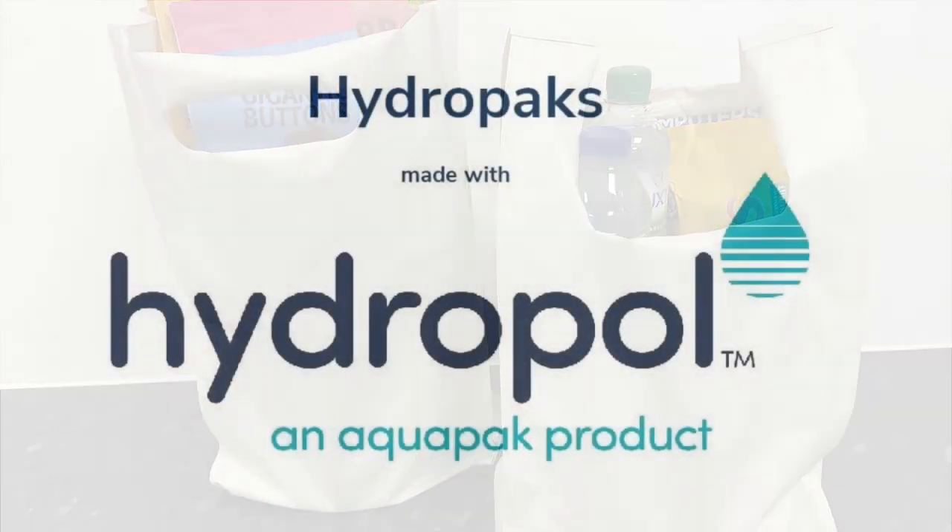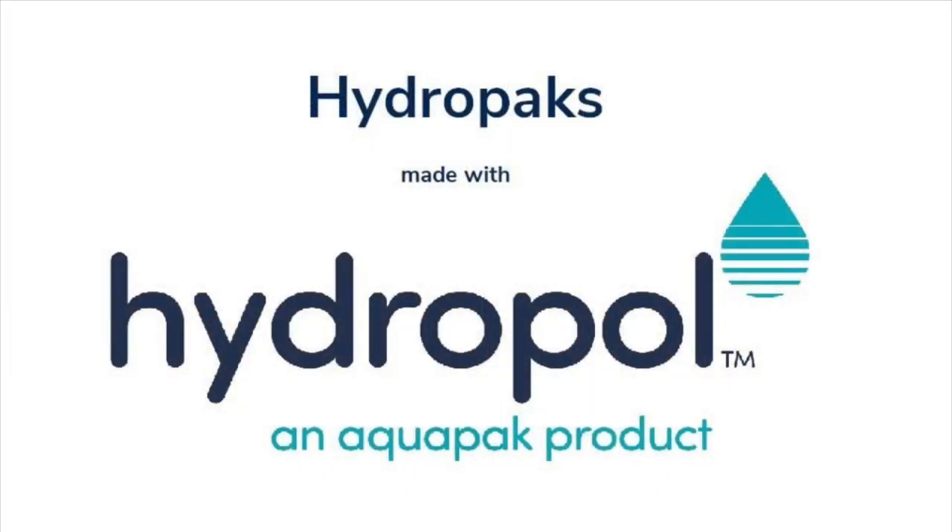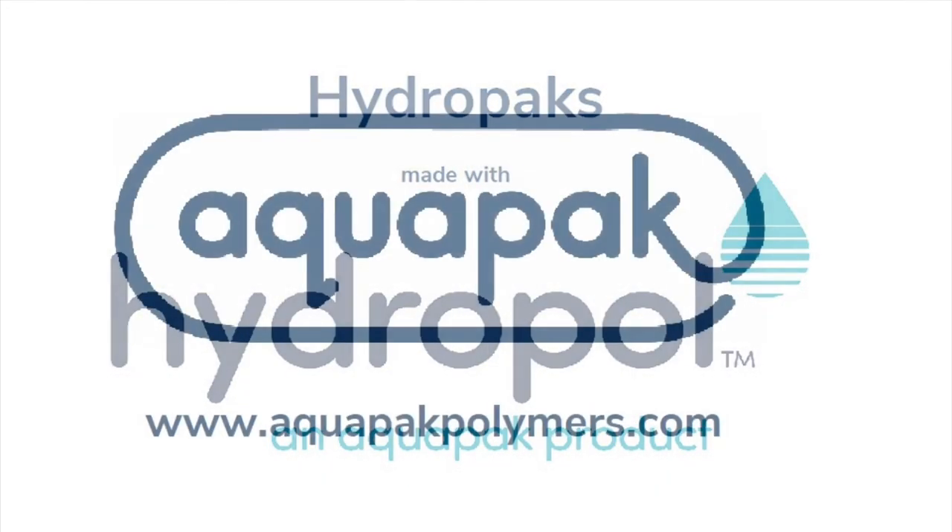HydroPacks — all the benefits of plastic bags, but with minimal environmental impact.